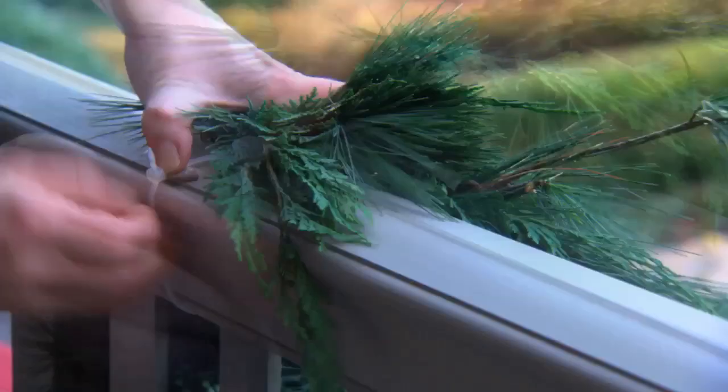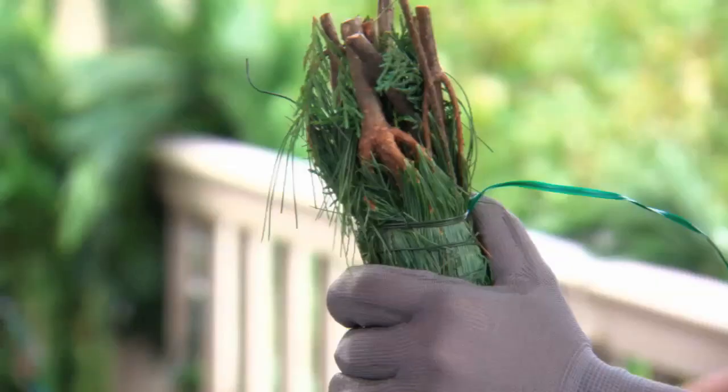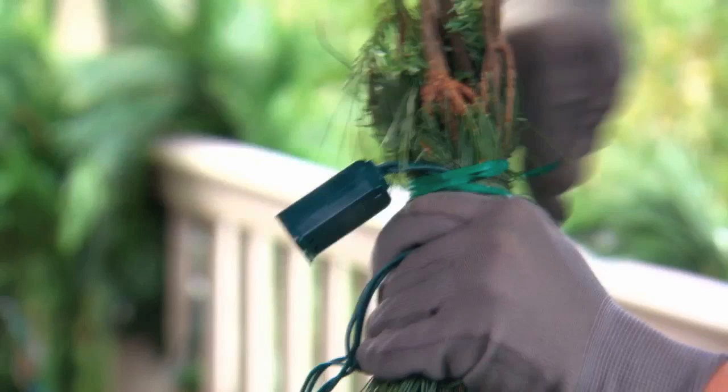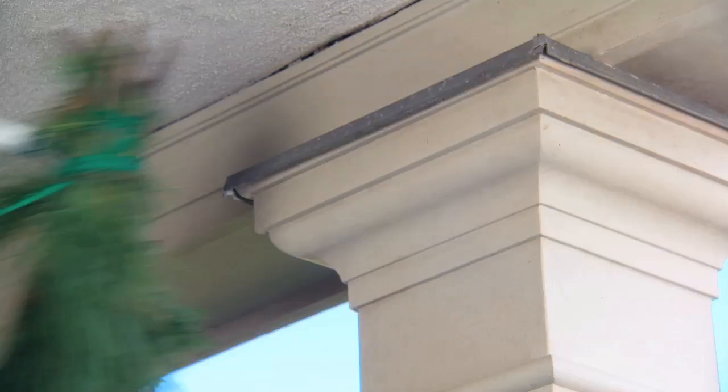I attached the heavy garlands to my railing using cable ties and small pieces of furniture pad so I wouldn't damage the paint or the wood. To wrap the column, secure a four-foot piece of plastic coated floral wire around the end of a garland and a strand of lights, leaving plenty of extra wire to secure the garland to the column.